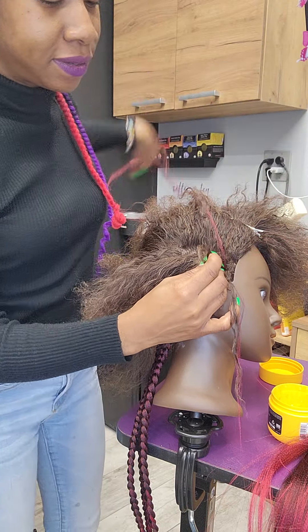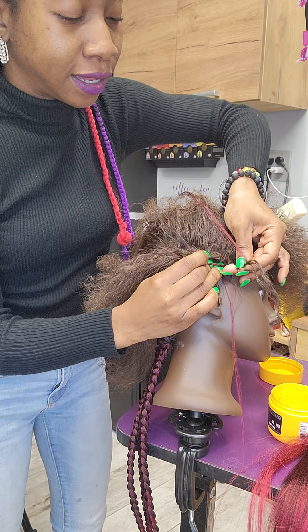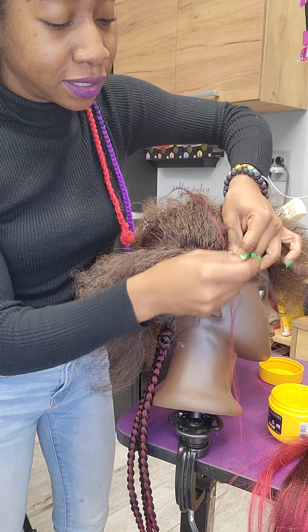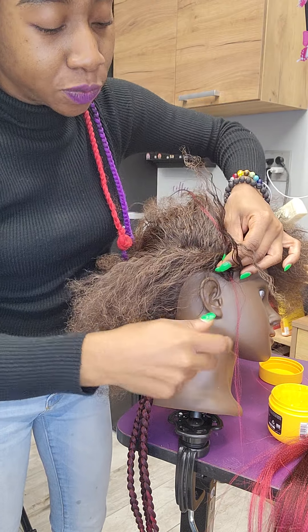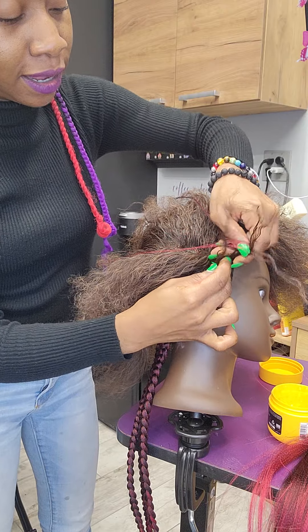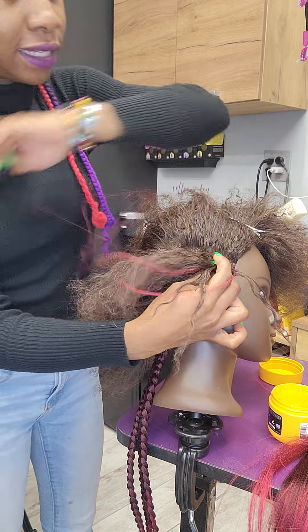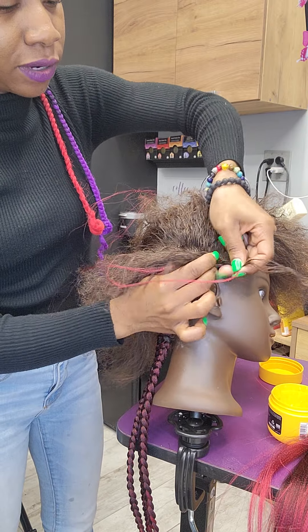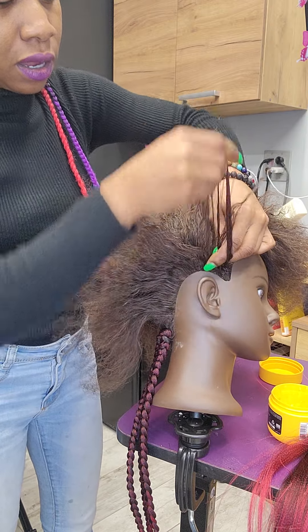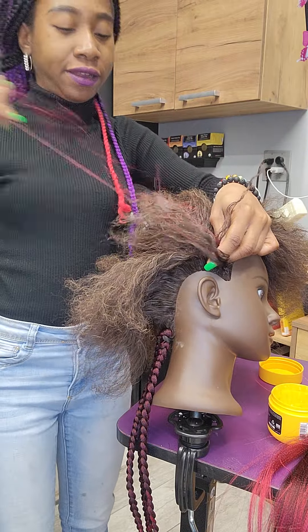I don't know if you can see. I'm going to twist and then pull this in there. And then I'm going to continue. And then I'm going to do the same thing as I go down. Now when I'm going backwards, I'm going to make sure I'm pulling hair in.